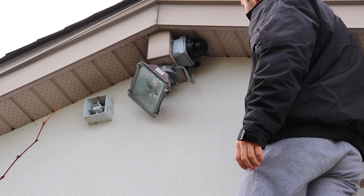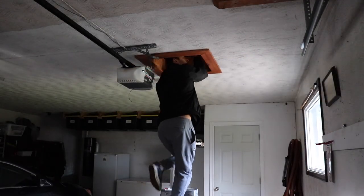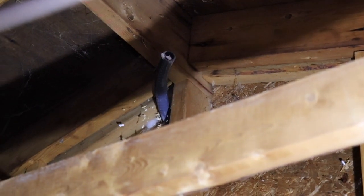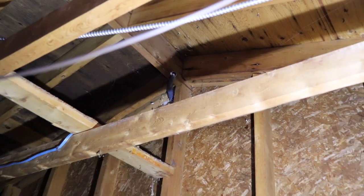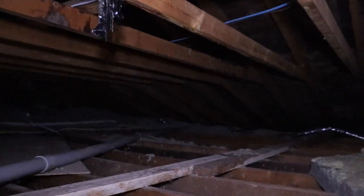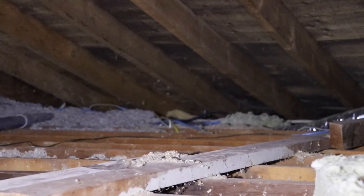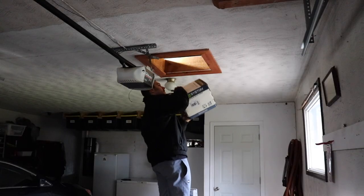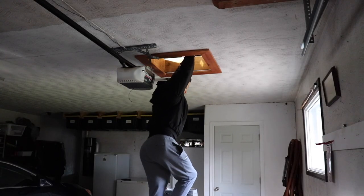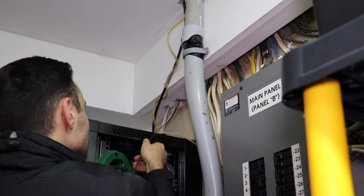Now I'm at the point where most people dread — and I also dread — which is working in the attic. Most of the time it's really hot up there depending on the time of year, and it's really tight to crawl around. So pick a time of year where it's cool, or a time of day — even night if you can. But if you can withstand the heat, then go for it.